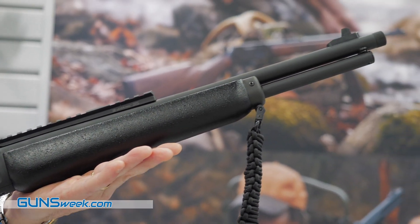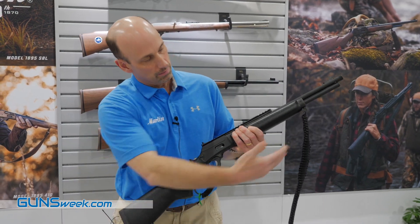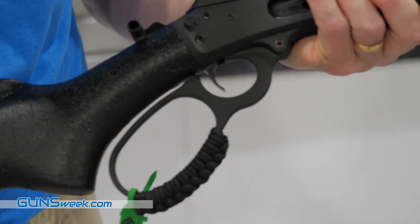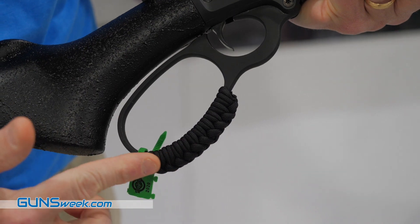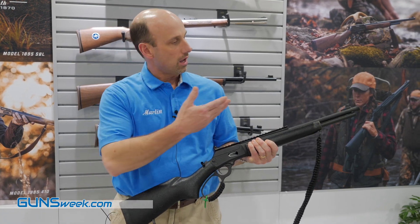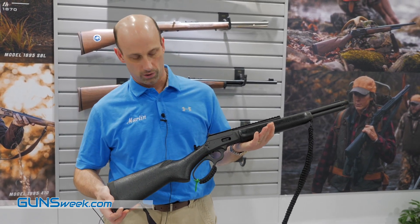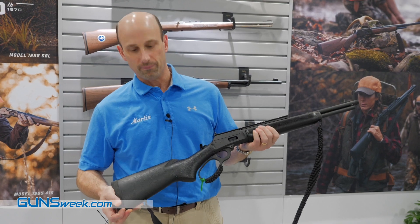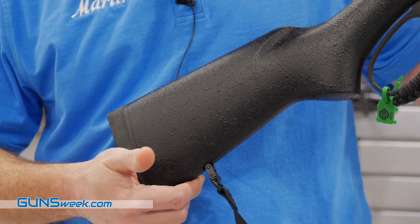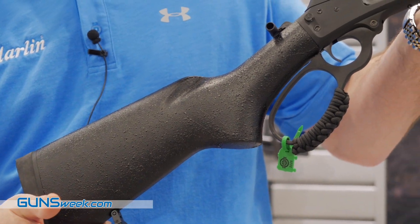This gun comes with an accessory sight rail, a threaded muzzle, and a paracord sling. We've wrapped the finger lever in black paracord, and all the major components are coated in a MAGFOS coating for improved durability. The gun also features a black splatter painted stock and forend.